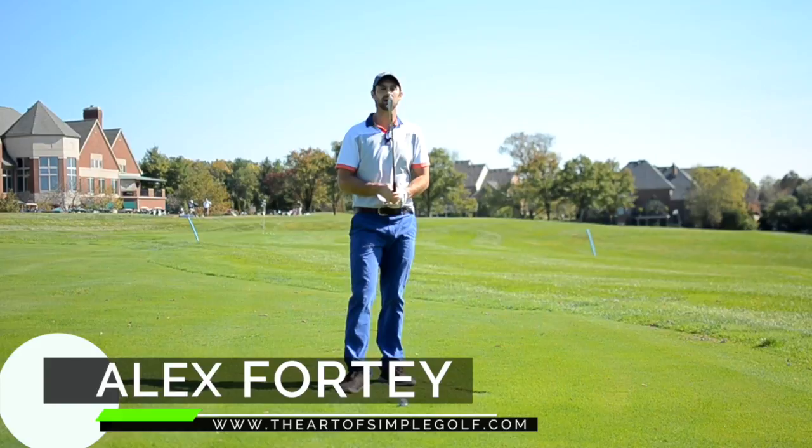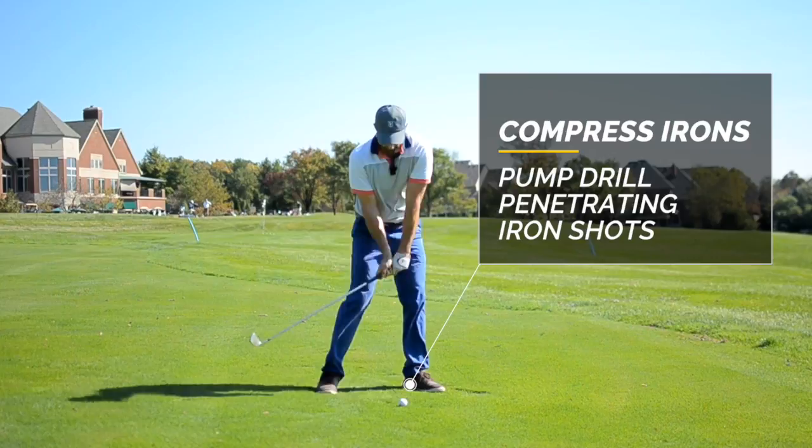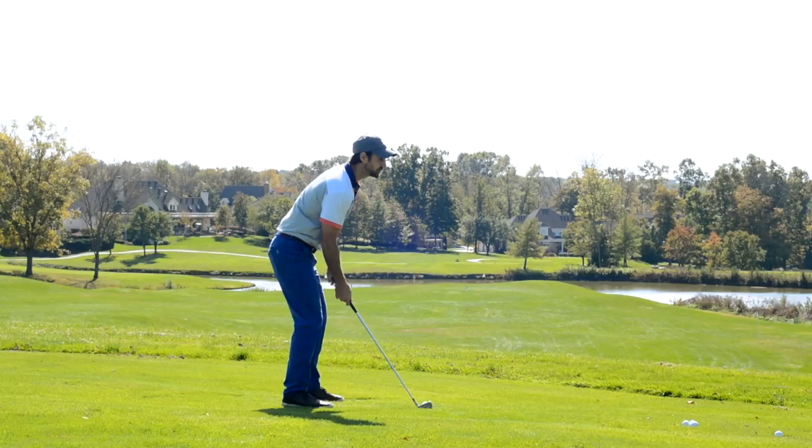Hi, Alex Forte here, the Art of Simple Golf. Let's compress the golf ball. We want to not be flipping up too much — we want to feel like we're compressing down. That's going to give us the penetrating ball flight that you want. And here's a very quick lesson on how to do that.